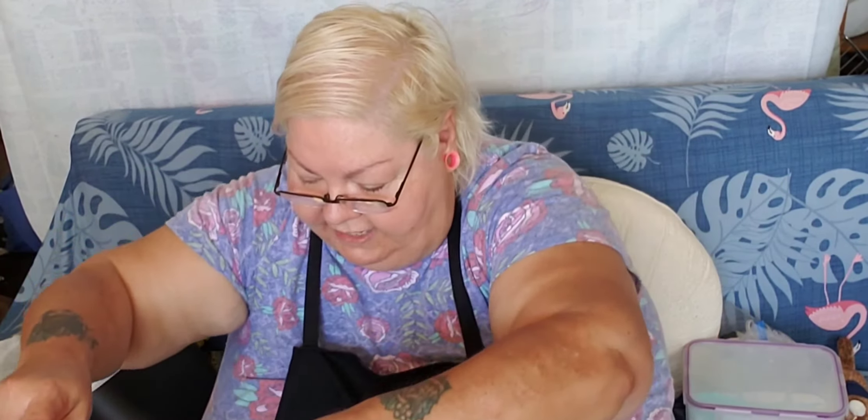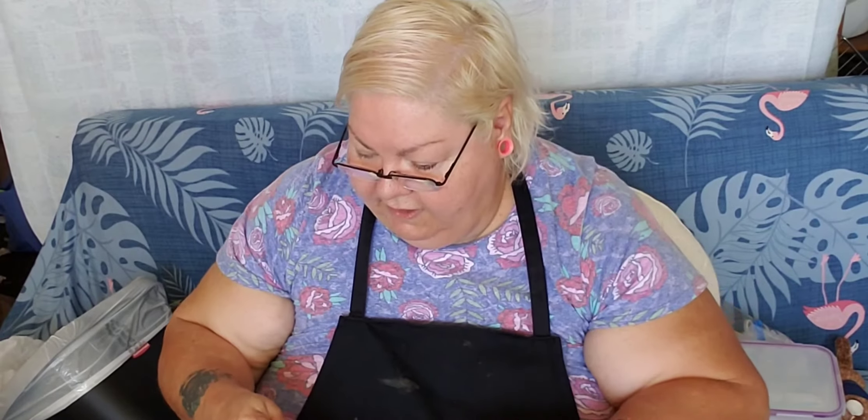I'm going to try it the way it's supposed to be done before you even put it in there. Do it again — do it until you get it right. I'm going to put it over the top and then put a piece of foil. We can fold this up over here like this — put it down and stretch.